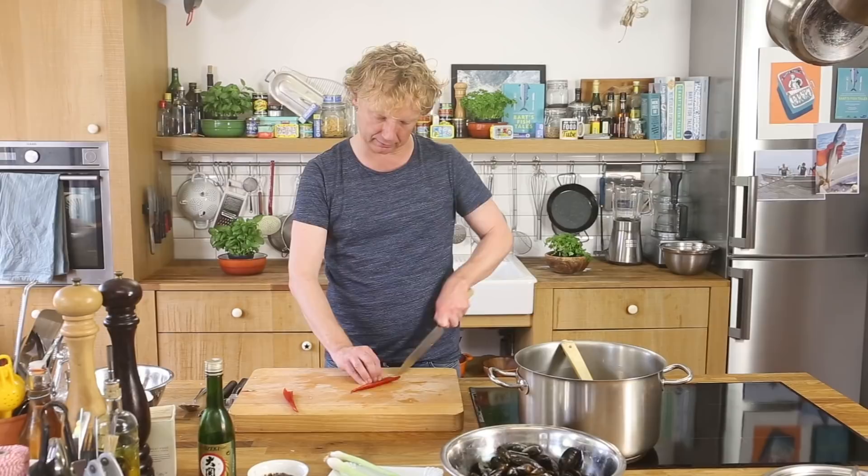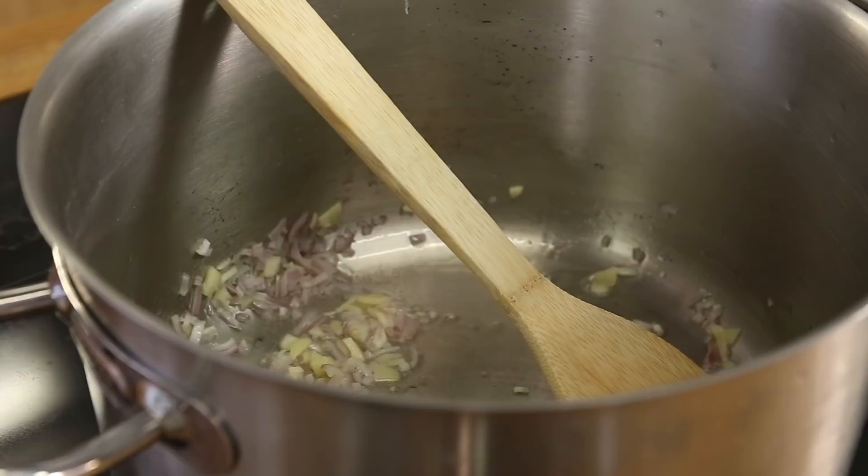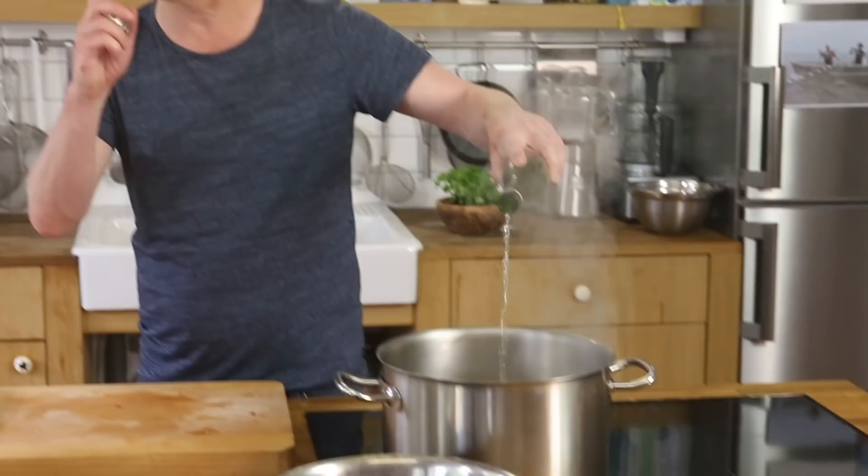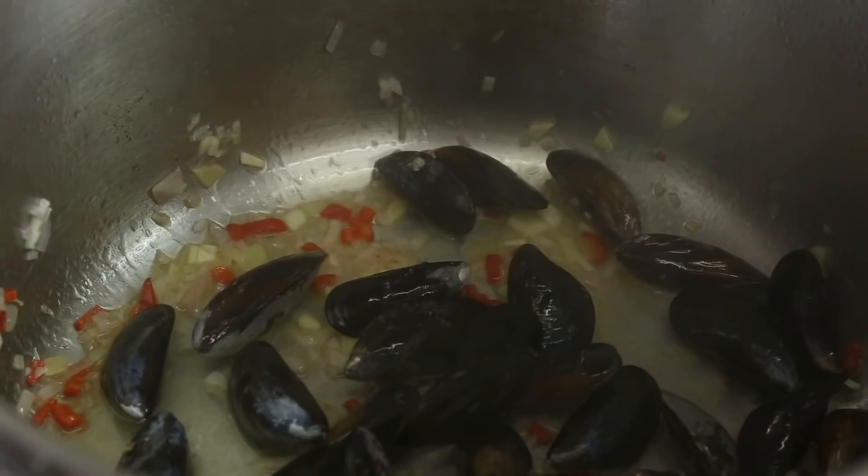Chop the chili fine and add it to the base. I'm using half a chili — I save the other half for my next dish. Next, add some rice wine, maybe one and a half tablespoons. Now I add the mussels.